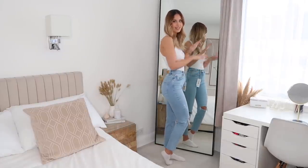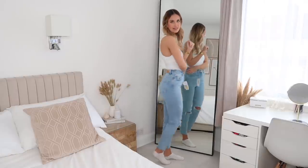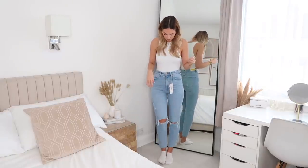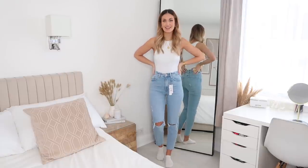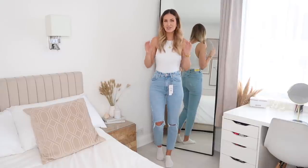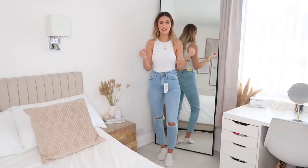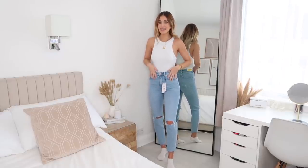They fit really well around the waist. A big problem with jeans on me is they always have a gap at the back, but I feel like these fit really well around the back and also around the bum and thighs area. They have quite a bit of stretch for mum jeans so they're super comfortable — I can sit down and have a good meal without having to unbutton the top button. They come up really nice and high-waisted as well. Jeans always say they're high-waisted and then they're not, I think because I have quite a long torso. So far I give these a 10 out of 10.